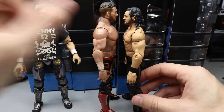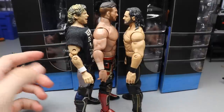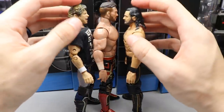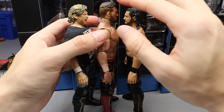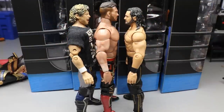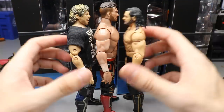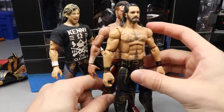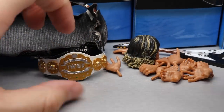For scaling purposes, here's Will Ospreay next to Seth Rollins and Kenny Omega. Ospreay definitely stands taller than both of these guys, and Kenny Omega is a little bit taller than Seth Rollins as well. Will Ospreay is about 6'1, which I think Seth Rollins is supposed to be 6'1 or 6'2, and Kenny Omega is six foot. If you drilled into the head you may be able to lower it a bit. Overall the girth of his body is a little bigger than everybody else but you might be able to get away with it.